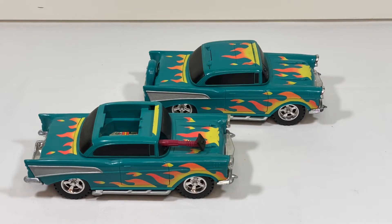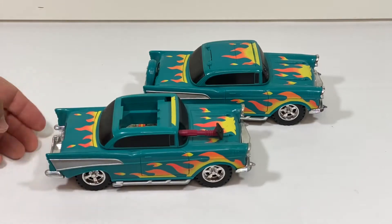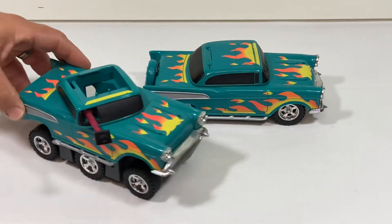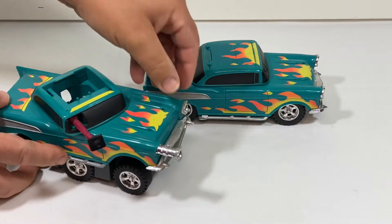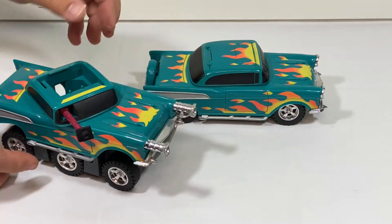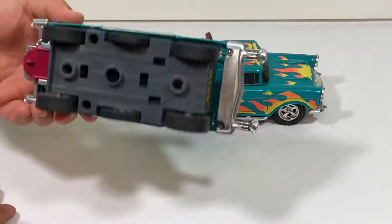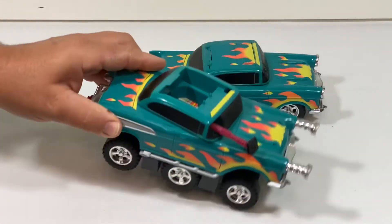This vehicle was from the second series of the MASK line and it was released in 1986. It's got a lot of features — you can pull out the headlights. This example I have here is in pretty good condition, but it's missing most of the pieces.